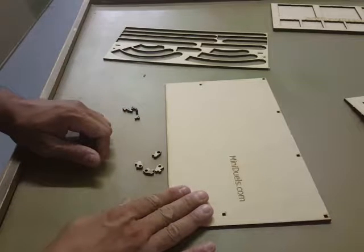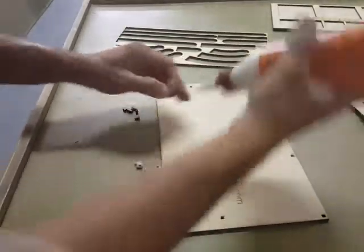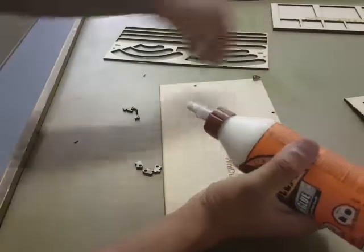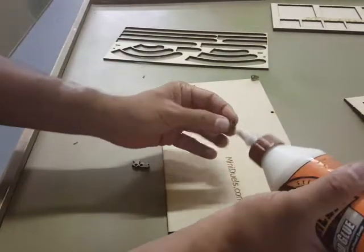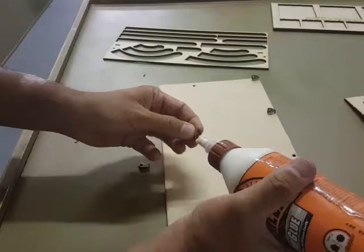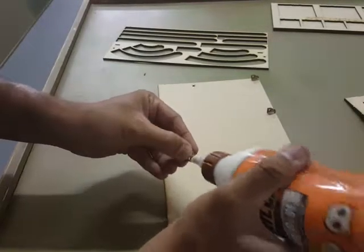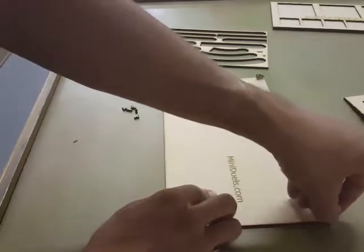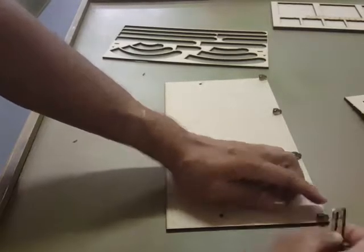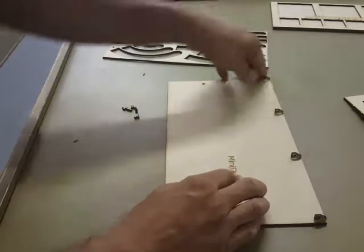We're going to start out with the base. The ones with the little holes in them — these are your hinges. Just go ahead and take them, put a little glue on them, and go ahead and pop them in. Use a piece of scrap to wipe off the excess. Push them all the way in and make sure they're flush.